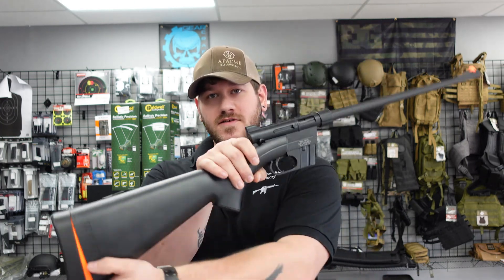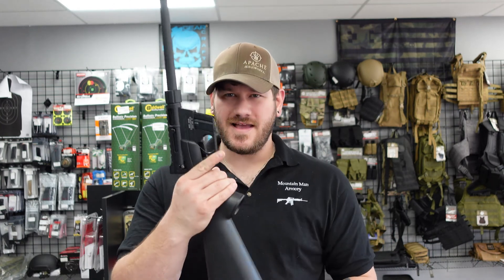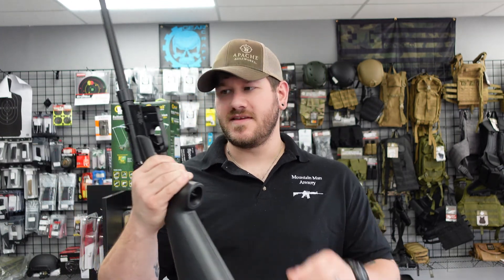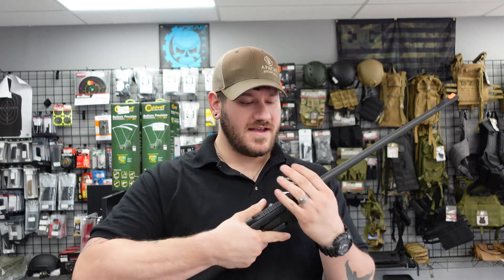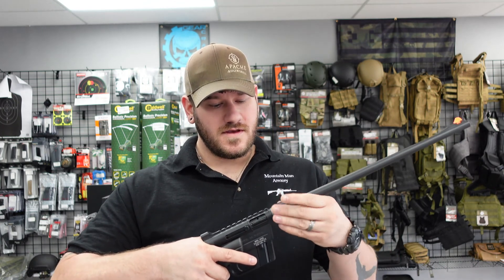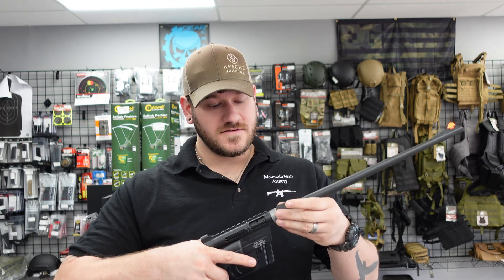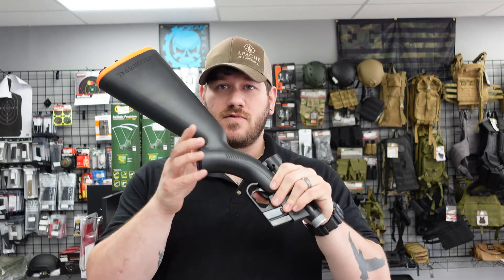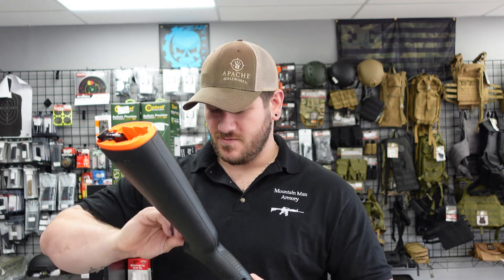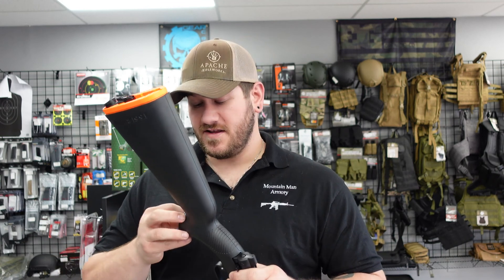So as you can see here, the rifle in its normal configuration is kind of goofy looking but very lightweight. Go ahead and pop your butt cap off and you'll notice inside the rifle there's an extra magazine. We can go ahead and unscrew our barrel nut. Once we get this all the way unscrewed, you can actually take the barrel off and stow it in the back. Then you reach in here and unscrew your receiver — takes a second, a lot of threads holding everything together securely, which is definitely what you'd want.